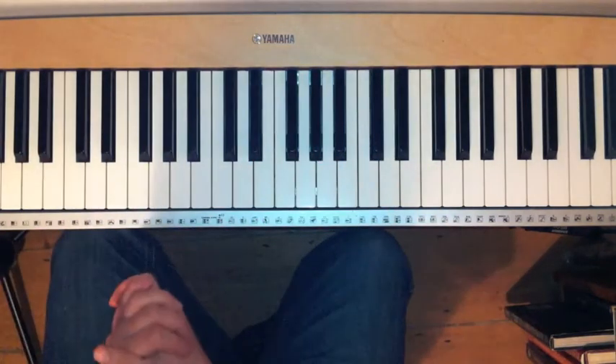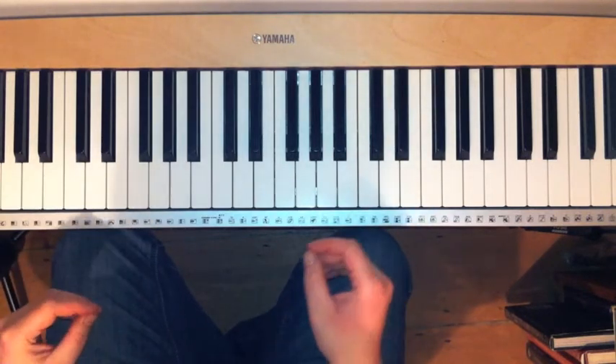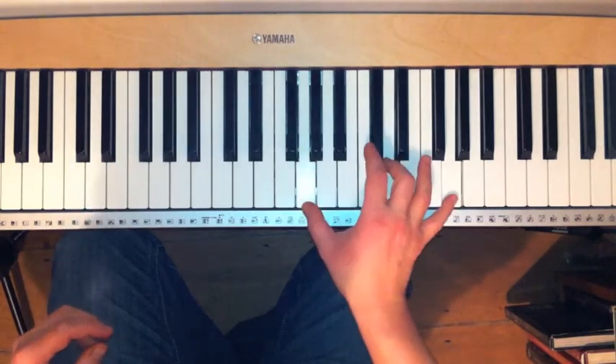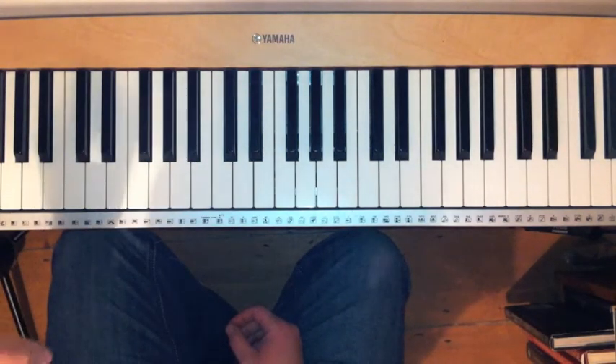So the answer to your question is: keep practicing, keep doing it. You will find that those chords — especially the two-note ones — begin to creep in by themselves.